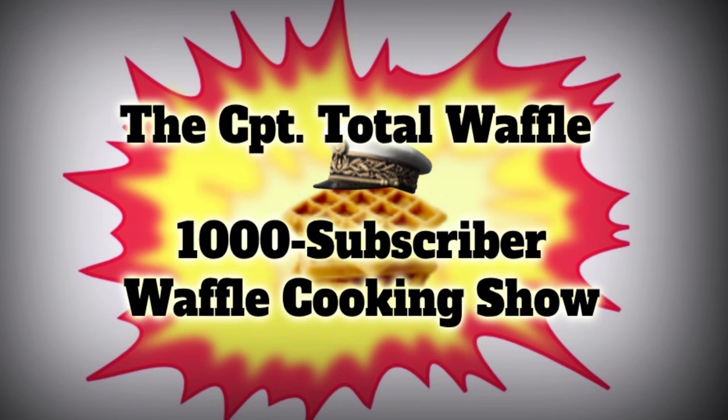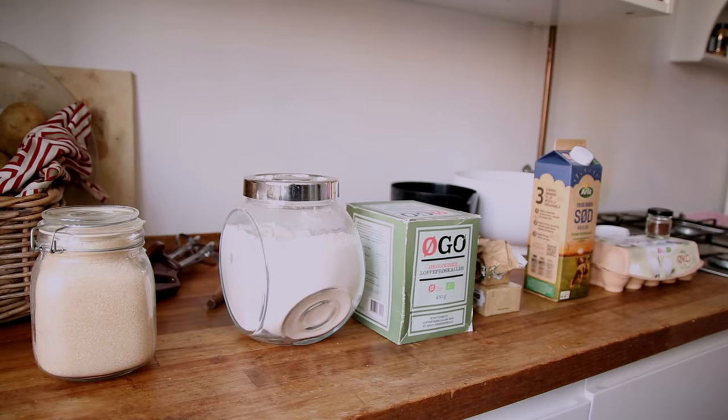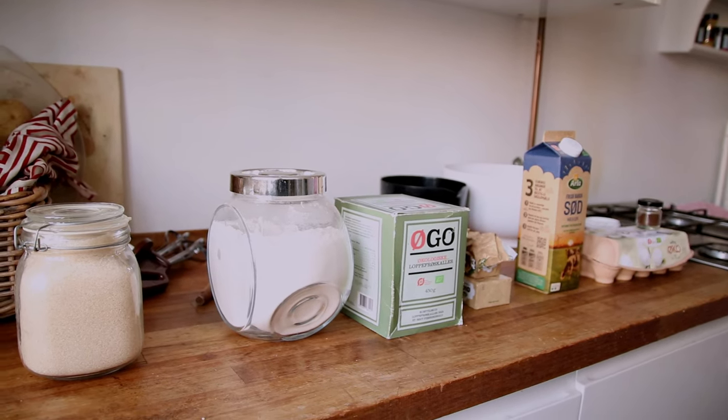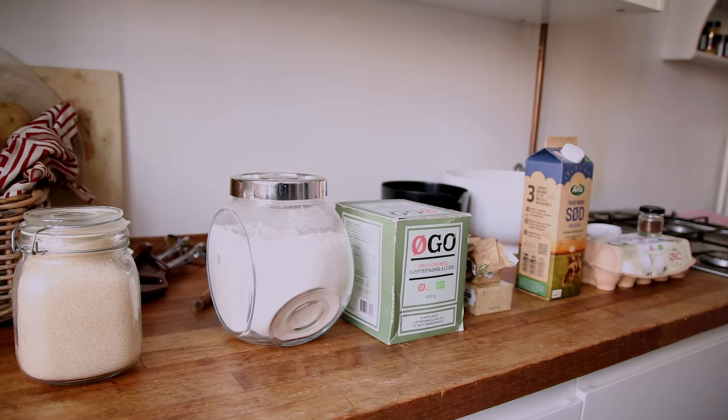There are various recipes that we could be diving into when it comes to representing the waffle on the world stage. But today we're going with a traditional Nordic version of the waffle, though with a secret ingredient.